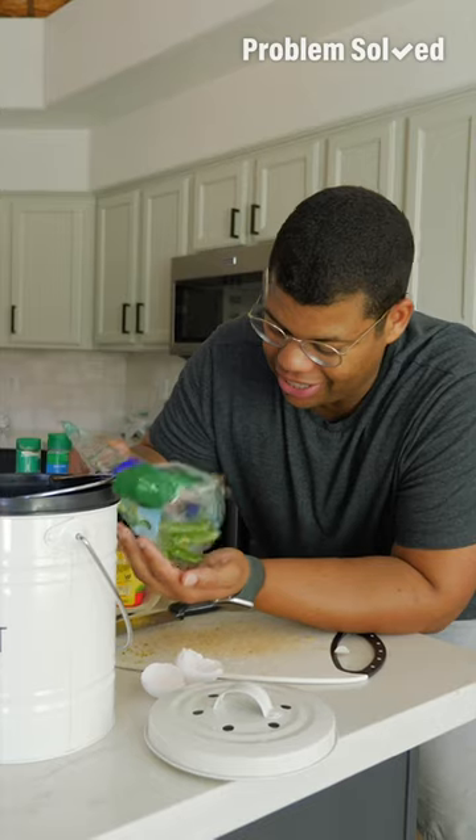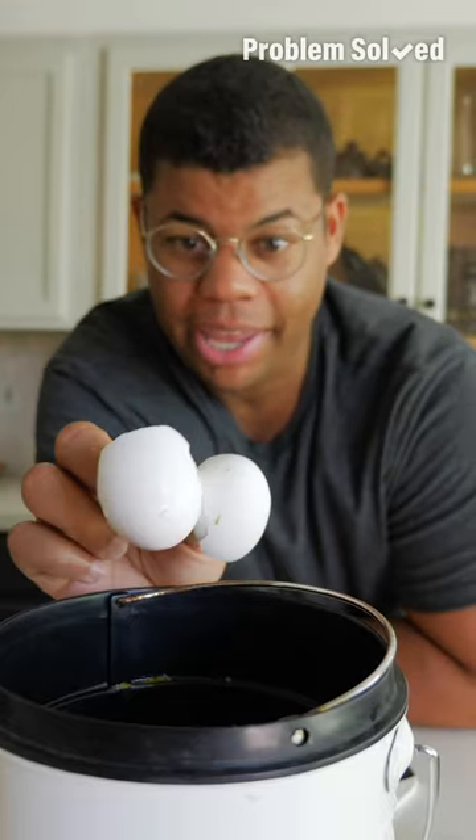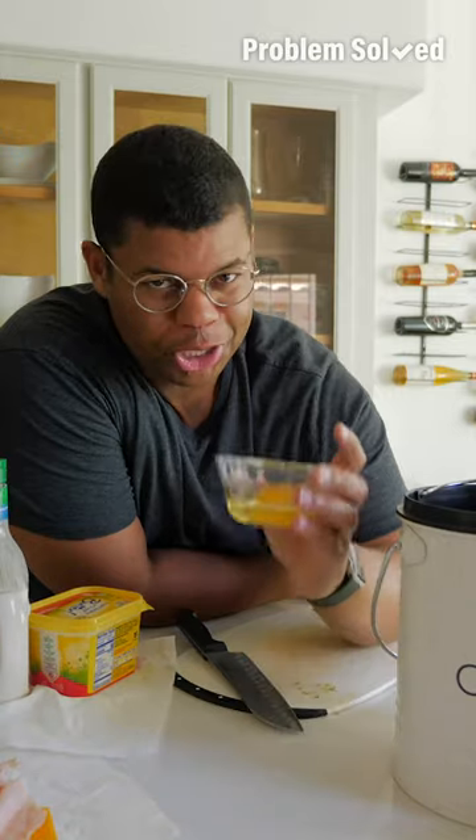When it's time to do that fridge clean out, anything that's gone bad and moldy — like these snap peas — just put them right in the bin. After breakfast or baking, eggshells go right in there. But what shouldn't go in the compost is the inside of that egg — there's too much fat and protein to break down.